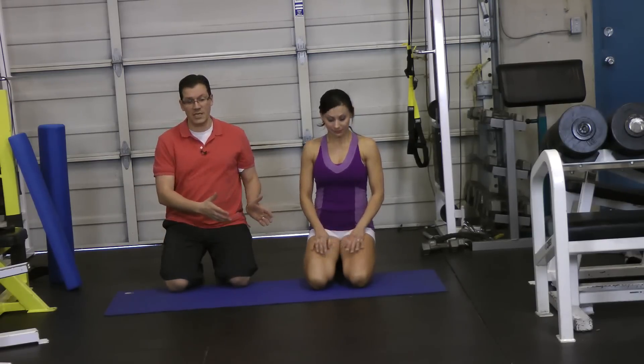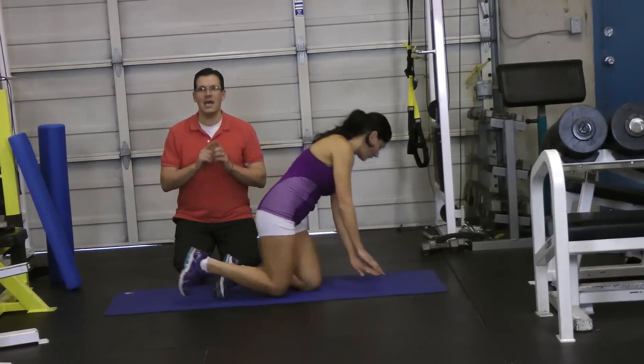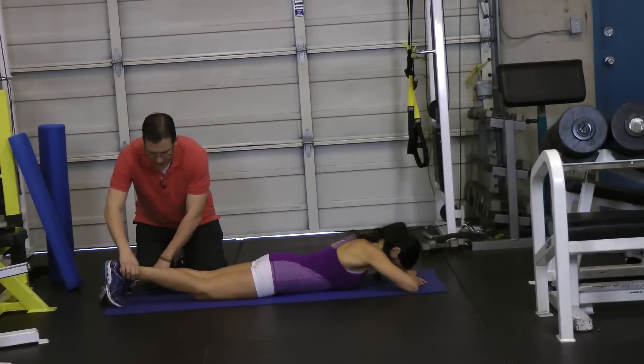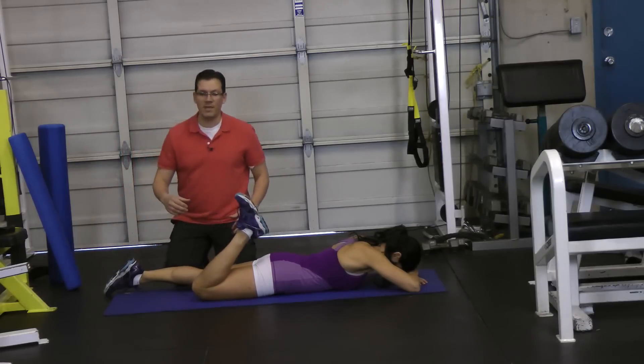I'm going to get Orsi to go through a stretch that targets that sartorius muscle. You're lying down on your stomach. I'd recommend separating the feet a bit so you have a little more room to move.